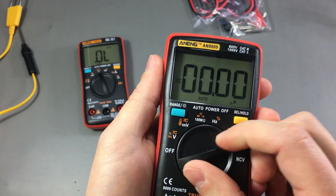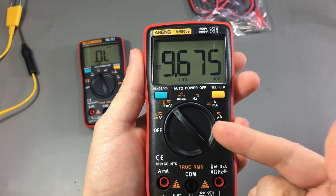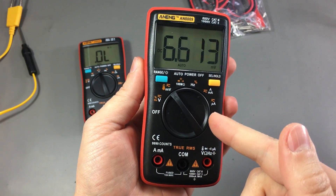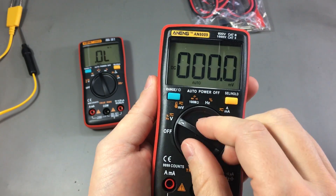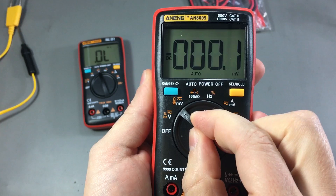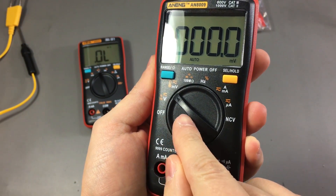The rotary switch is something people care about, especially those who have more expensive multimeters to compare against. Both meters perform the same here — it's a cheap rotary switch feel. The detents are kind of soft, and it's very easy to place the switch in between detents where it will stay.